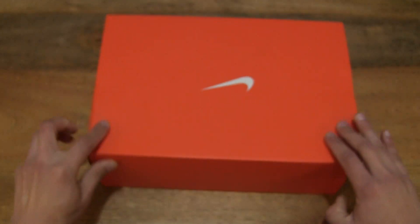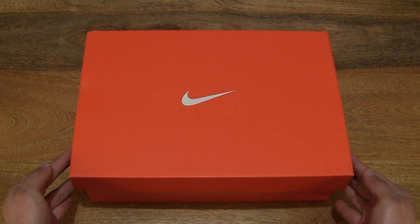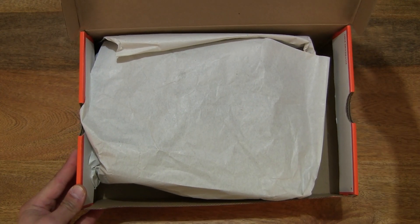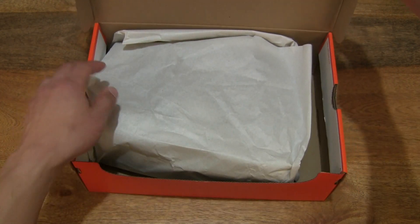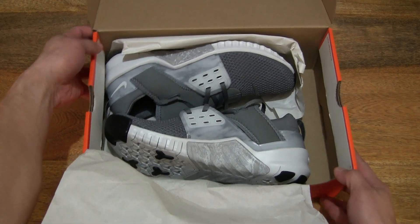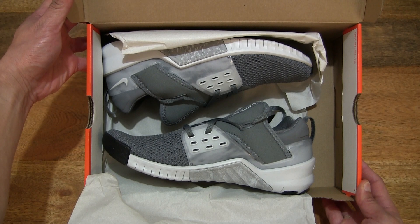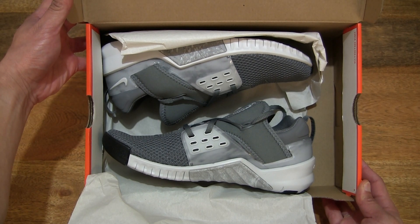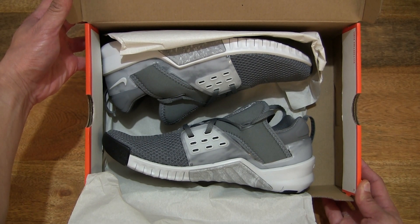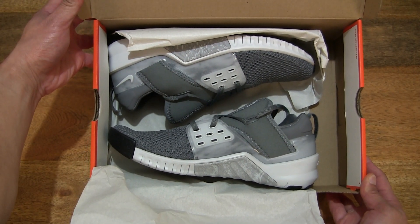Let's go ahead and open up the box by flipping up the lid to reveal the contents inside. Peeling back the wrapping paper to reveal the pair of Nike Free X Metcon 2 training shoes in the cool grey wolf grey black pure platinum colourway — this pair is in UK size 8 or US size 9.